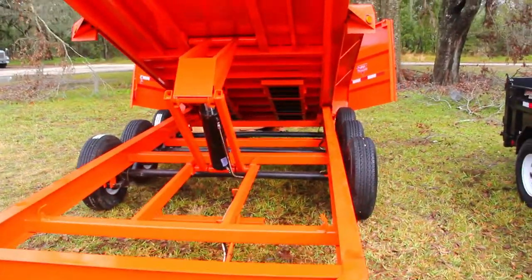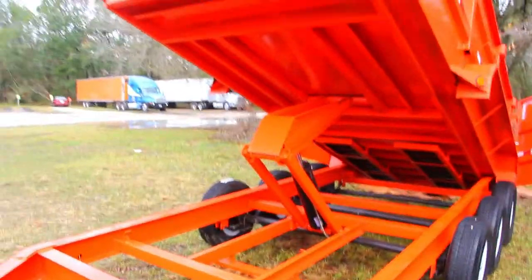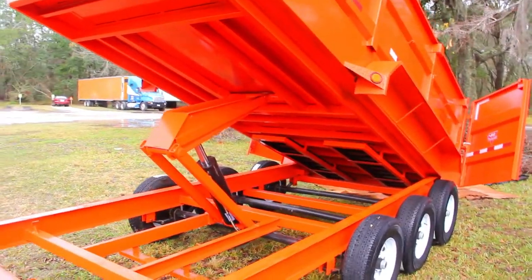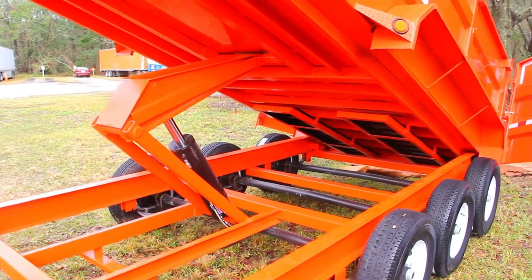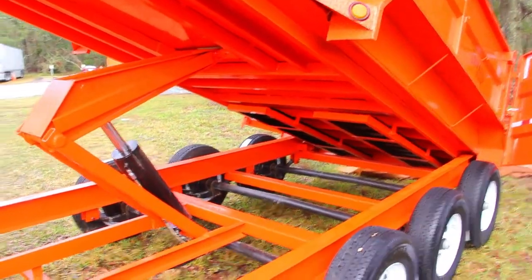It has tread plate fenders. In the back, you have a two-way gate and slide-in channel ramps. Inside, you're going to have a four D-ring tie-down setup — all of those are welded on. The dump pitch on this model is 40 degrees.